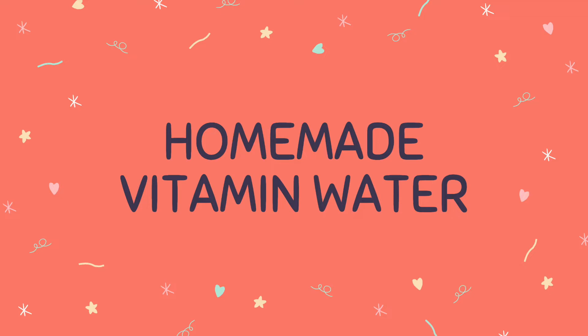To get started, gather your ingredients. You will need some fruit. In this video we will be using strawberries, watermelon, pineapple, and an orange. And you will also need some water, ice, and a pitcher of some sort to mix it in.